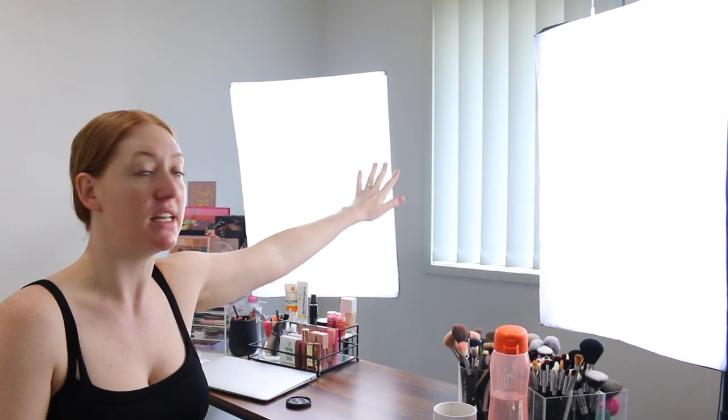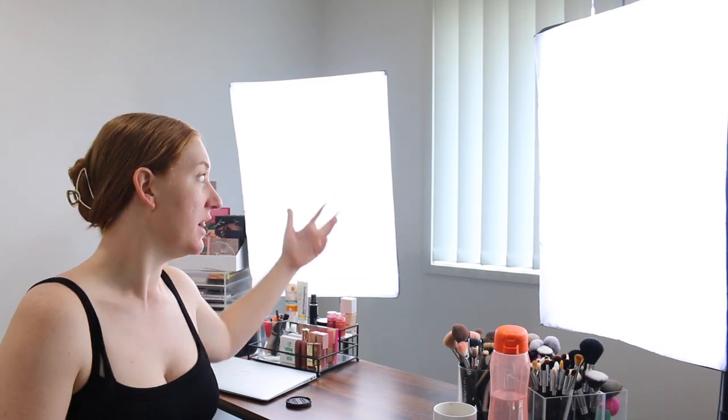So my beauty room setup — I've got my desk, my two soft boxes, and I sit in front of a window, which gives me really nice lighting when I'm filming. To test out this mirror, similar to my previous video, I'm going to turn off the soft boxes and shut the blinds so I'm just using the light from the mirror — because obviously not everybody has this kind of setup. You might be using this mirror in a dark bathroom or dark room to get ready early in the mornings or late at night.